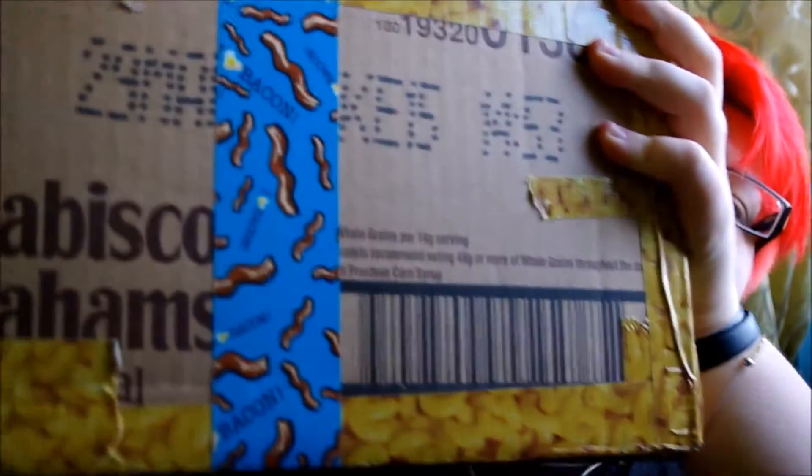Hey, this is probably going to be a really overdone type of video. I'm a British person tasting American sweets. Candy. My friend sent me this — it's a big bloody box. It's got bacon, duct tape and macaroni duct tape. So, it's a taste test.